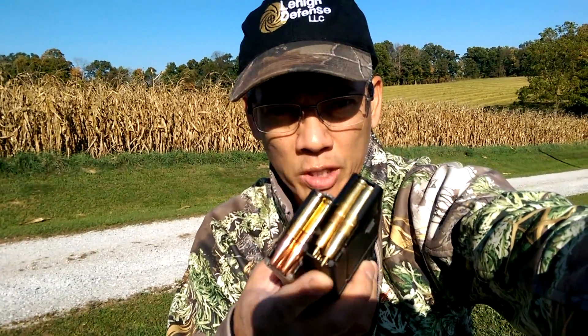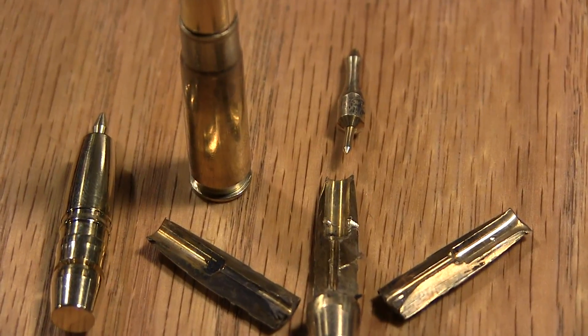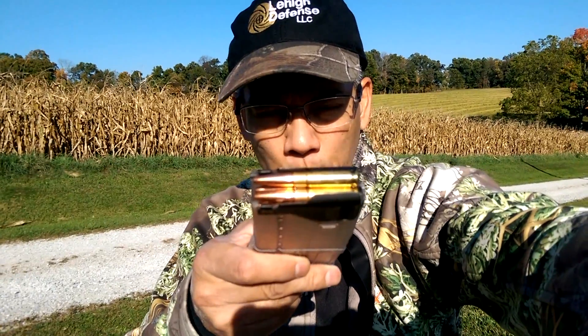Howdy folks, it's Nito with AP2020 Outdoors Adventures. So what I'm doing this morning, I've got three now, but I've got two Lehigh Defense bullets I'm testing. My primary Coyote load is 168 grain controlled fracturing, and then now I also have a Lehigh Defense 194 grain maximum expansion.